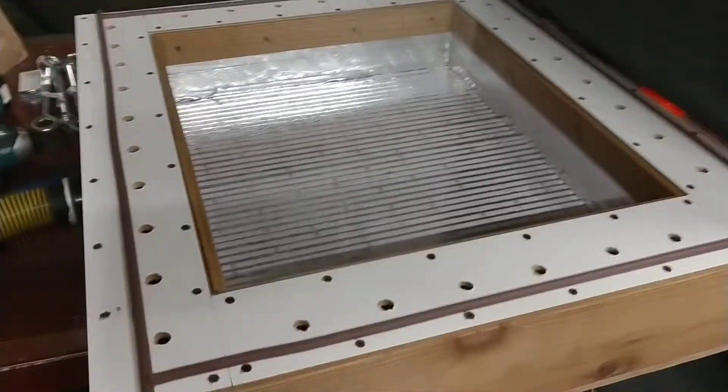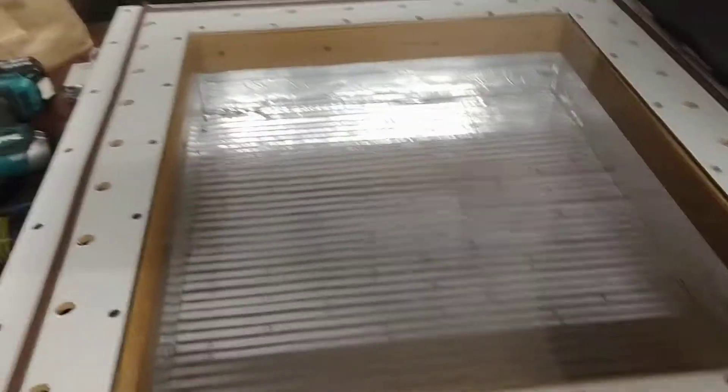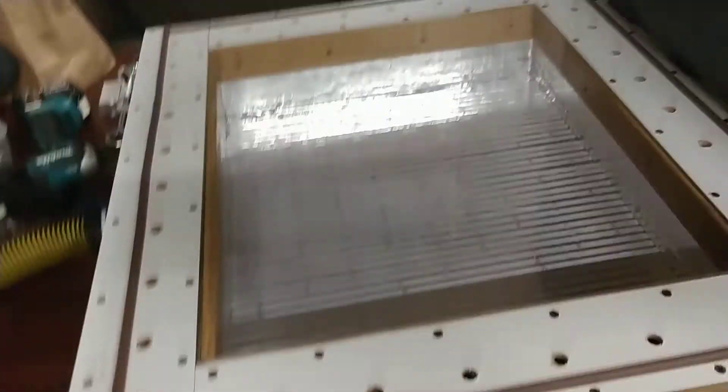Final test of a 20 by 24 homemade LED vacuum exposure unit. Here's the frame. It's going on a low iron optical glass that I had cut.